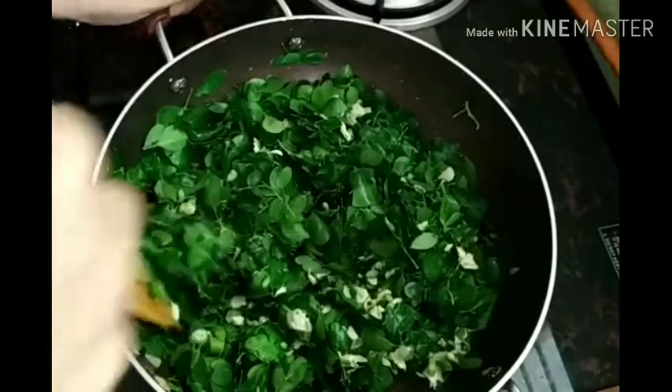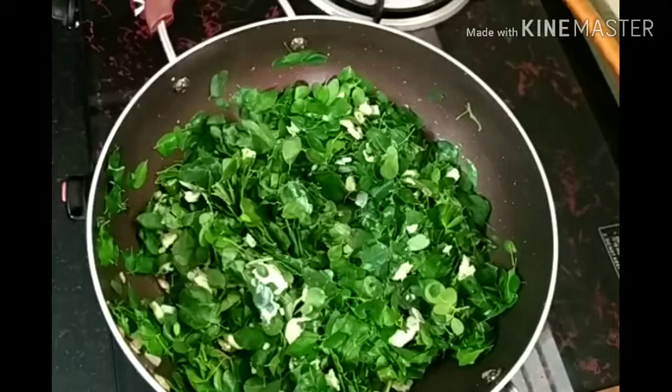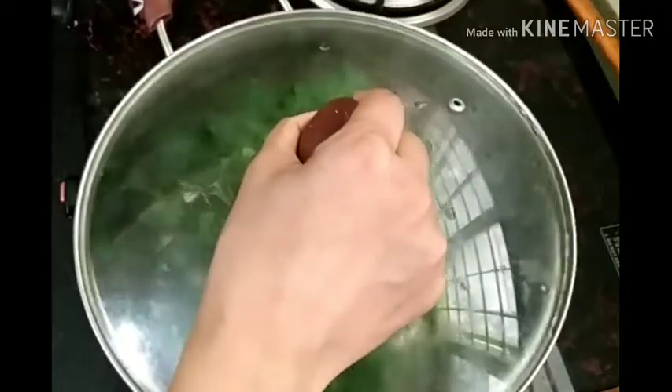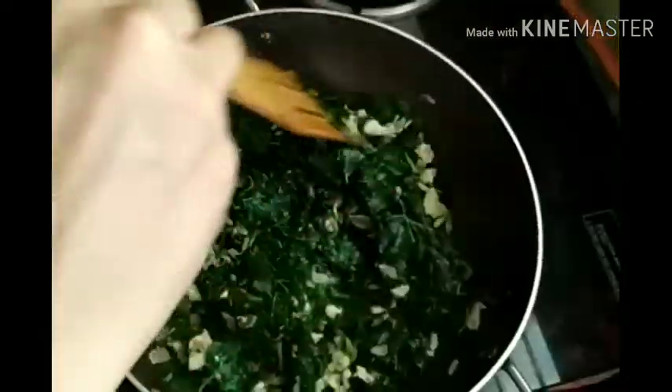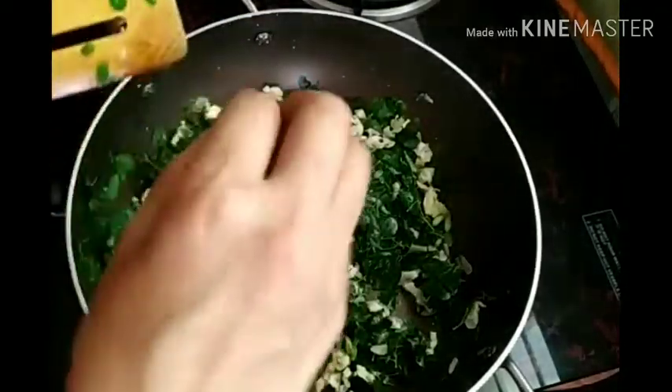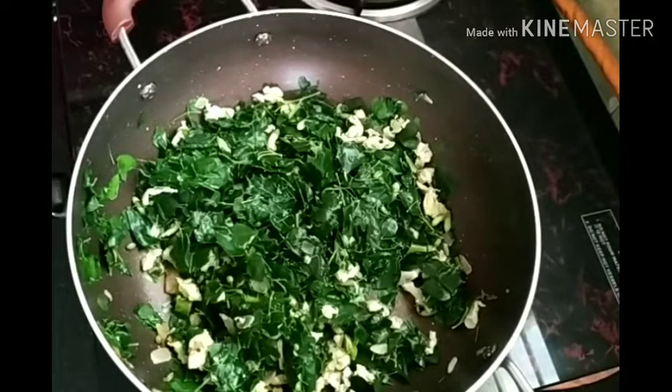I am very proud of my family. I have a few days or so. I am going to make a video of this. I am going to make a little bit more.